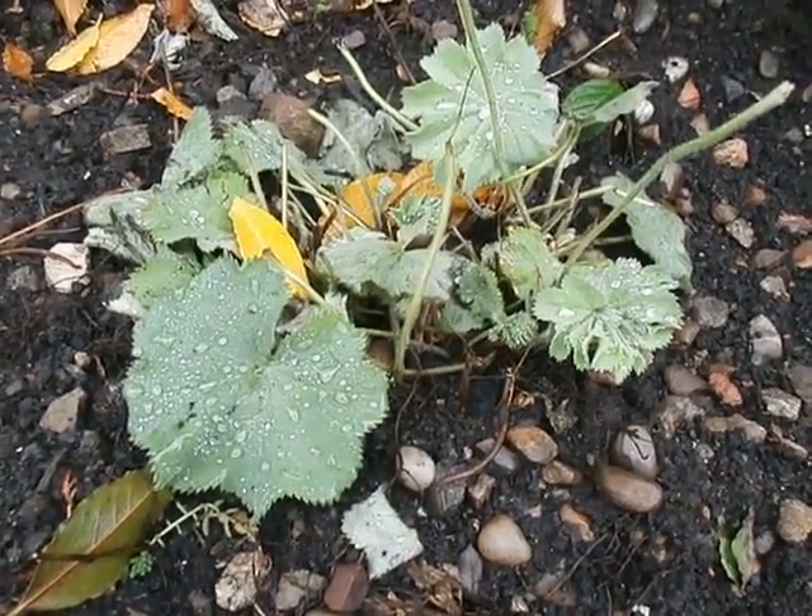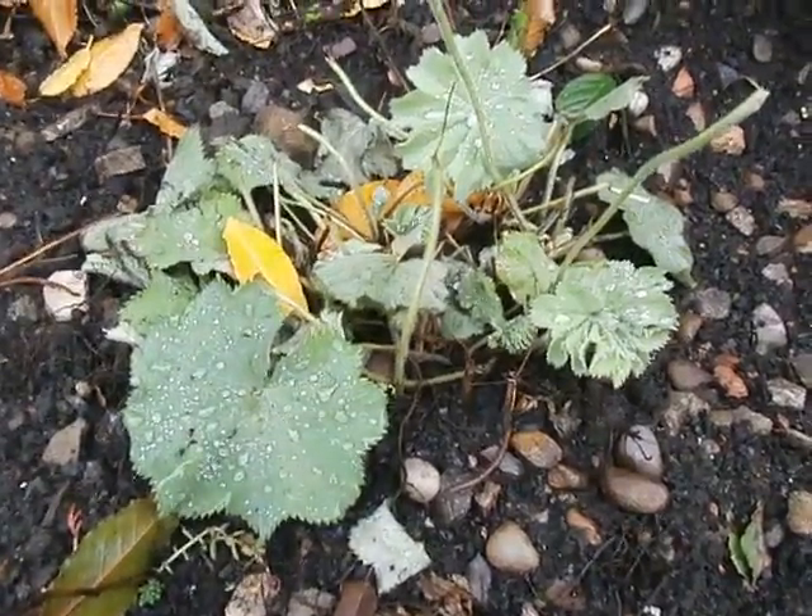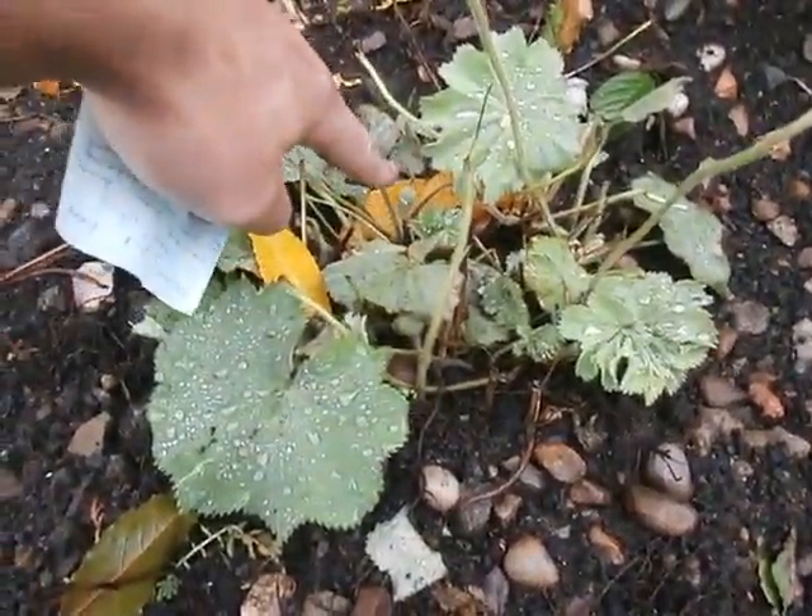Hi, this is Lady's Mantle. I cut it back about a week ago. It's now rejuvenating. You can see there's some decent shoots.